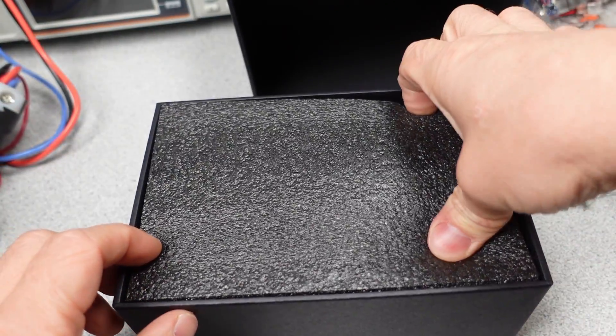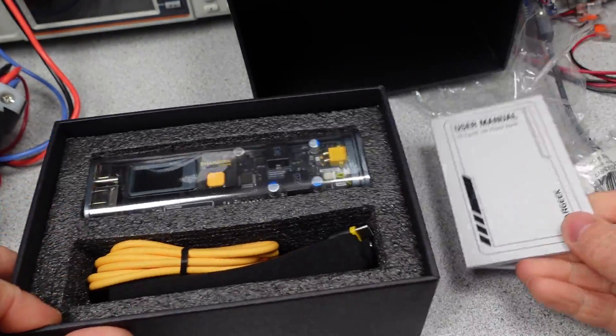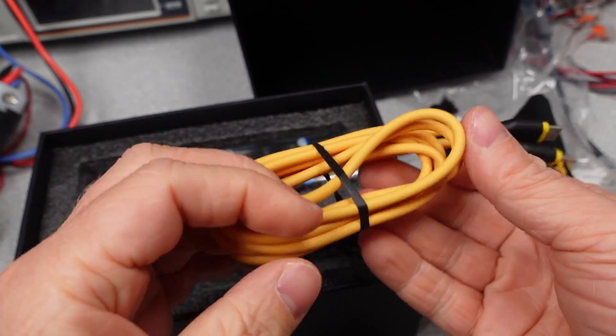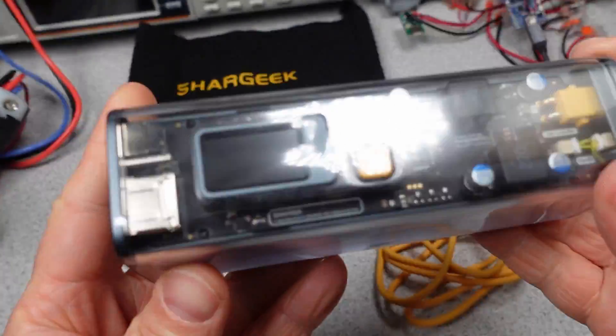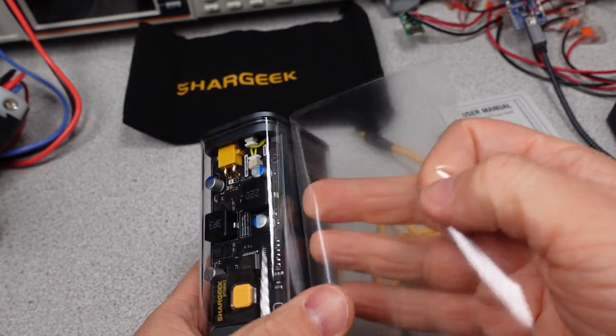Well, here it is — the SharkGeek 100 Power Bank Storm 2 STM-2, which has been requested for quite a long time and is finally making it onto the channel. This power bank is a little more advanced in that it has both power delivery and quick charge capabilities on three ports and a DC port.